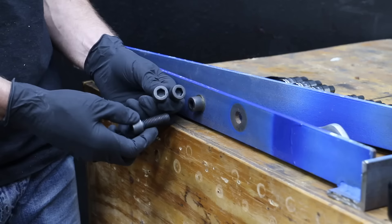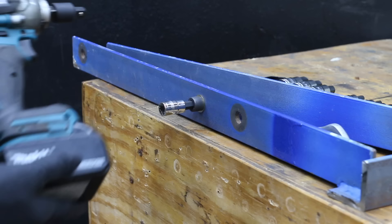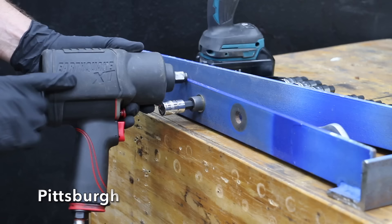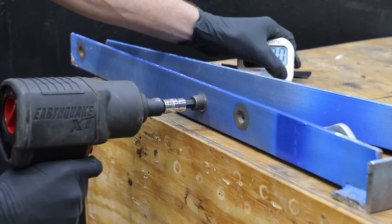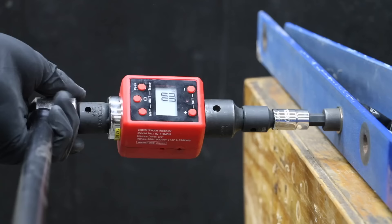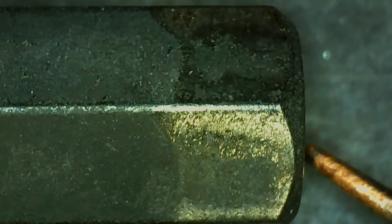Let's see if the hex bit sockets can handle use by an impact wrench. We'll use a 3/8 inch hex bit socket for the 1.5-inch bolts — starting with the small impact wrench for 15 seconds, then switching to the Earthquake for another 15 seconds. The Pittsburgh is not designed for impact tools but survived the first test fine. After the Earthquake test, the Pittsburgh hex bit socket handled around 200 foot-pounds, with the bolt beginning to stretch at 175 inch pounds. The Pittsburgh outlasted the bolt with no visible damage.